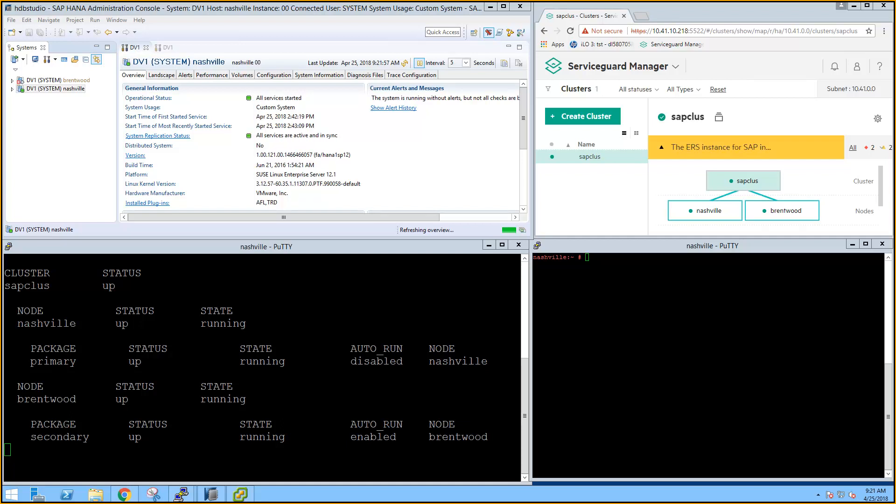HANA Studio now reports that both databases are in sync. So as soon as ServiceGuard detects this, it'll update the autorun bit for the primary package. ServiceGuard Manager is also reporting that the replicated instance is up and running. ServiceGuard detects that the replication is now in sync and changes the autorun bit back to enabled.